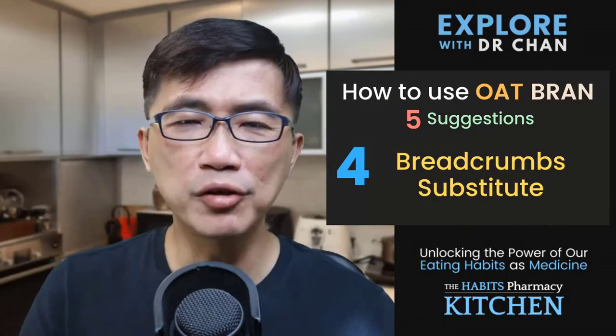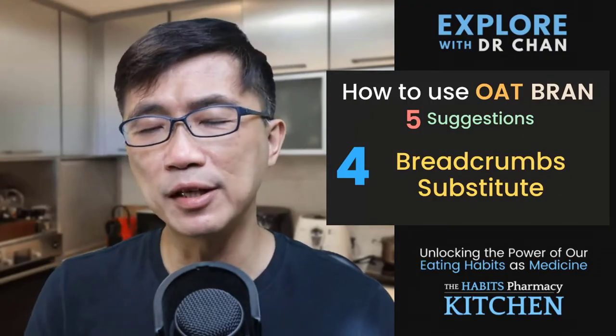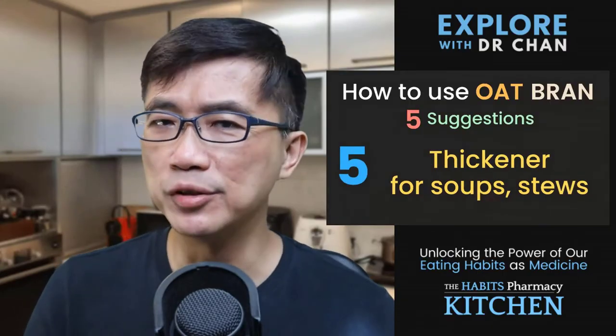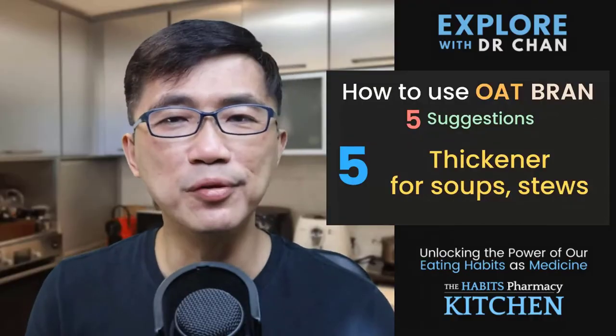Number 4: Use it as a breadcrumb substitute for recipes that call for breadcrumbs. Number 5: Use it as a thickener for soups and stews. I have even added oat bran to curries before.